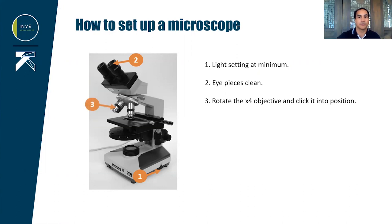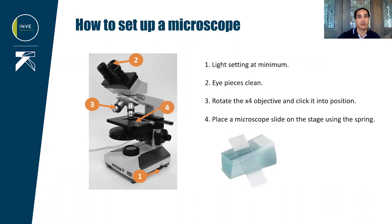Carefully rotate the full objective and click it in position. Then you can place your microscope slide on the stage and secure the position of the spring. Adjust the specimen so that you focus on a certain part of the slide.